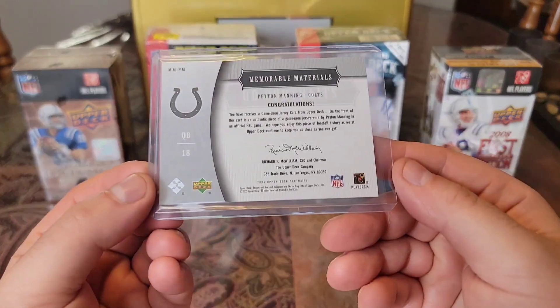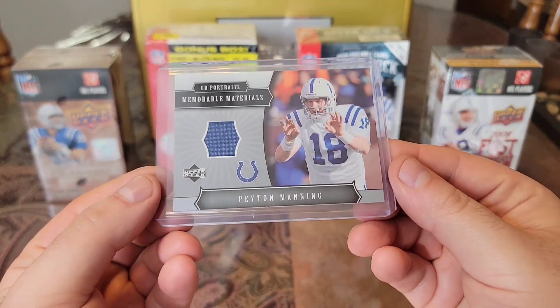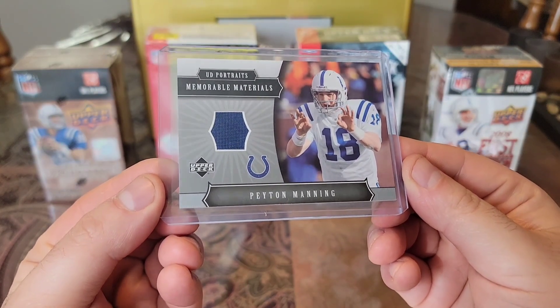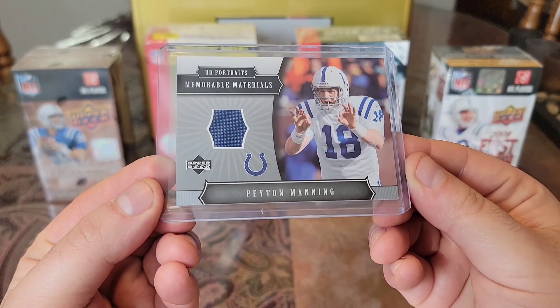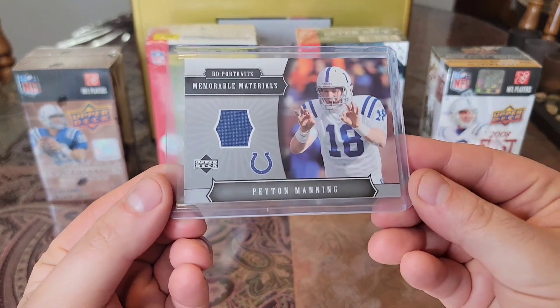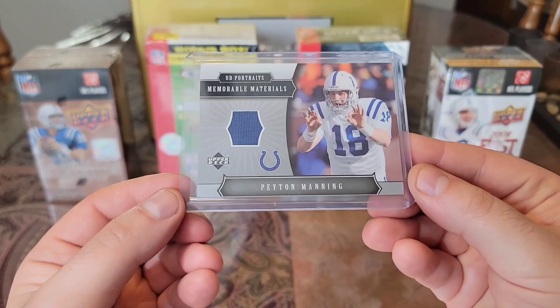Then we have a relic — an 05 Memorable Materials, UD Portraits. Very nice looking card, got a nice blue piece. Again Peyton at the line of scrimmage doing what he does best, with a slight thickness. Always awesome to add a relic that I don't have — really hard to come by them.